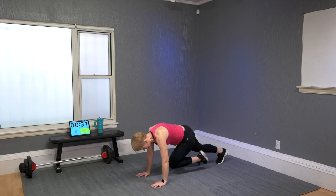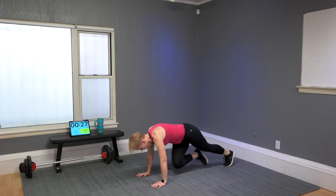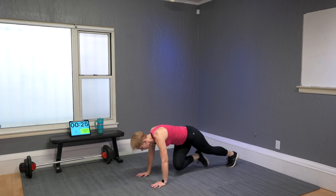Stop here, knees down, come into a plank. Mountain climbers for modifiers — or lift the knees up but don't jump too much; push or pump through it with a bit of a skip on the tiptoes.